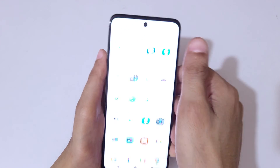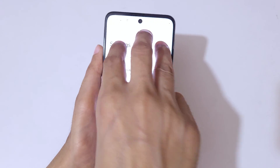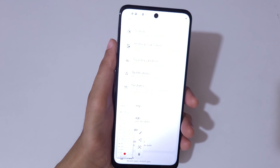Touch and hold the three fingers and release, and here you can see a scroll-down icon — tap on it and you can see it starts taking the long screenshot.